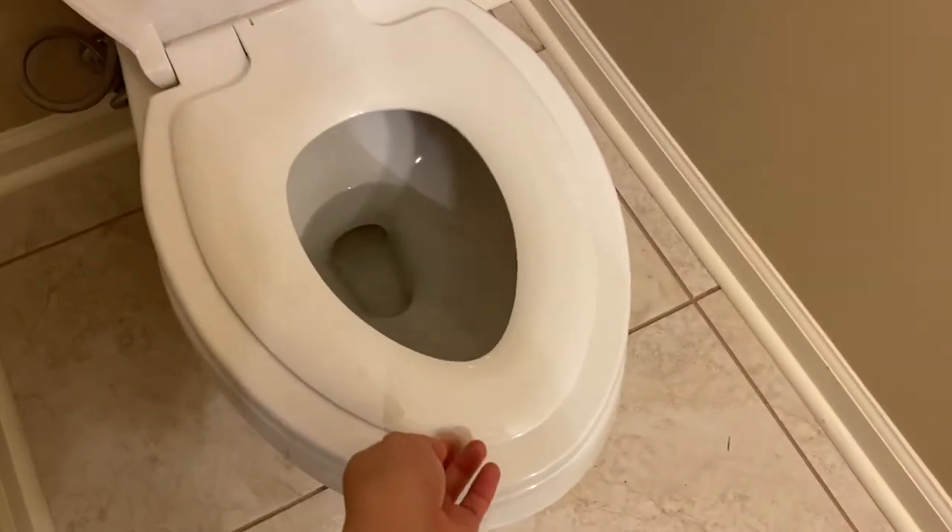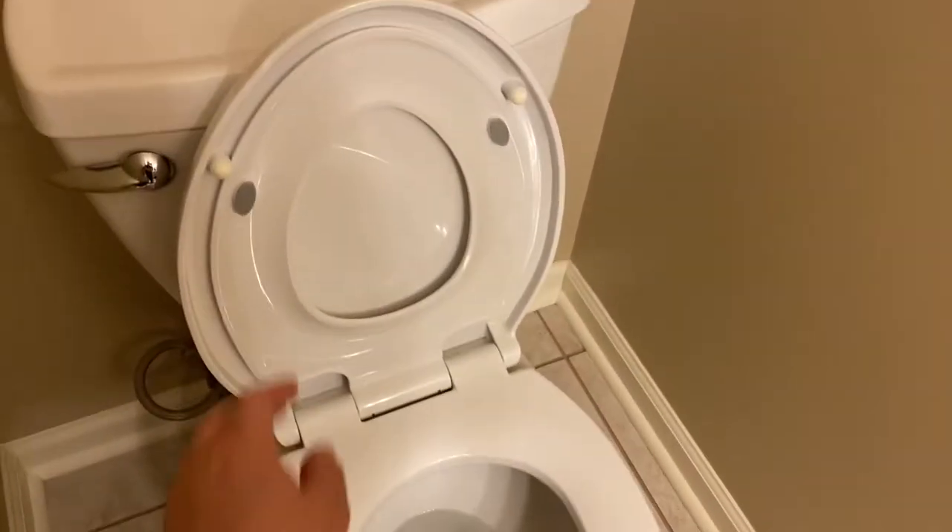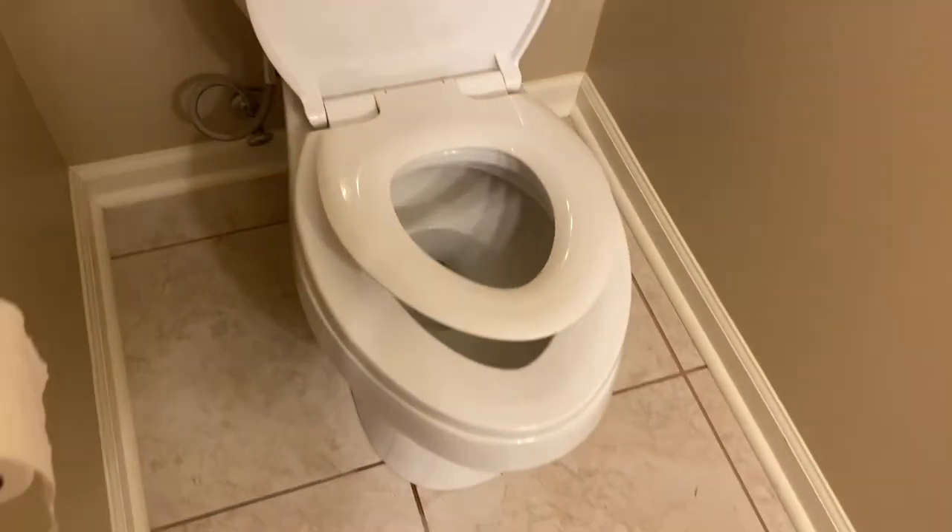I absolutely love it. You can get it on Amazon — I'll put a link. You take your old toilet seat off and put this one in its spot. What I love is that it has the standard adult-size seat, but you can also flip down another part that has a smaller, more stable seat for a little kid. So you don't have to have a little foam seat that sits on it that you then have to take off when an adult wants to use it — and then wonder where to put it. I recommend it to everybody: just skip the floor potty seat and get this instead.